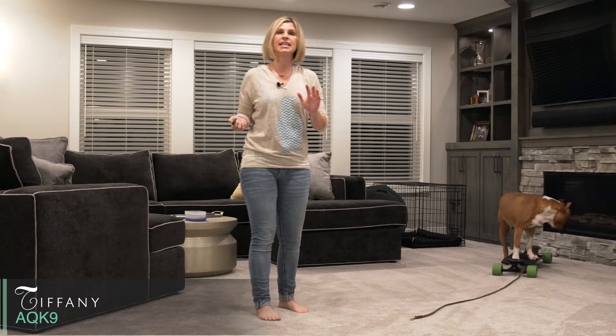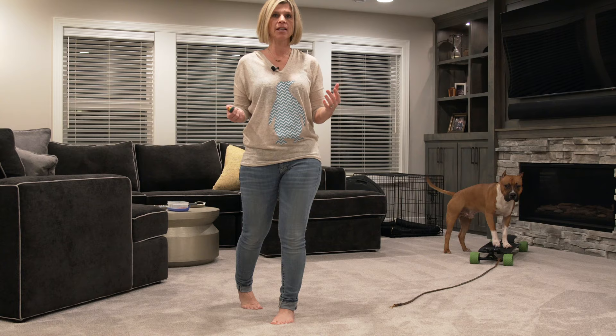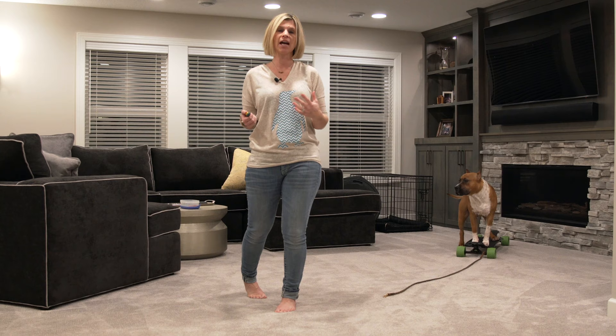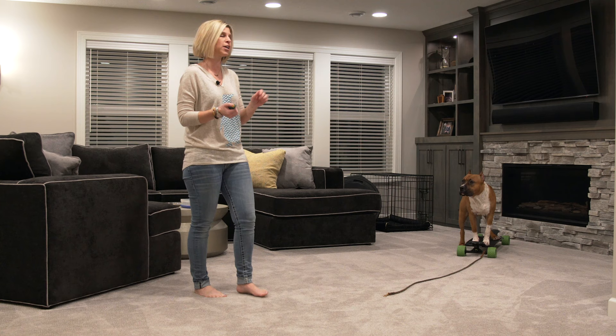Hi everybody, welcome back to AQ Canine Online. Since that last video got posted, I have not had this dog on the longboard at all — life's been crazy. We live in Minnesota, it is solid ice and snow outside, so all of the training has to be done downstairs in a limited area. He is very comfortable getting on it still because he's had lots of experience getting on and off things his entire puppyhood.